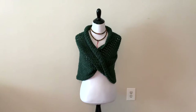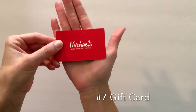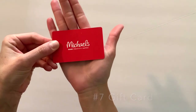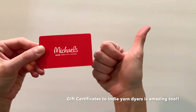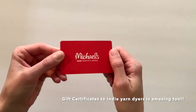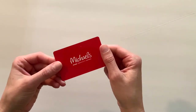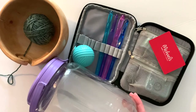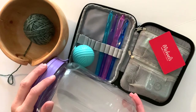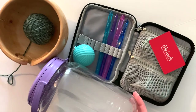Number seven, last but not least — a gift card! I love Michael's, Joann's, Hobby Lobby, lionbrand.com, yarnspirations.com. It's a foolproof gift for your crafting friend and they will totally appreciate it. I hope you got some great ideas today. Please like and subscribe if you enjoyed this video, and comment below and let me know if you ended up purchasing any of these gifts for your friends.